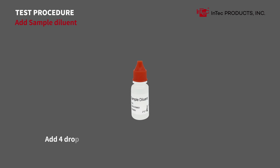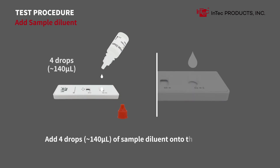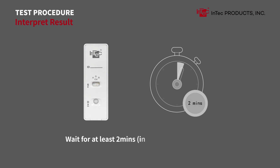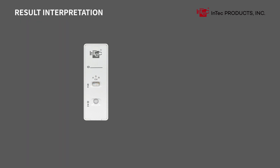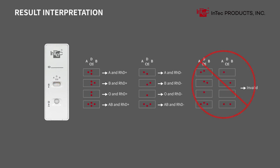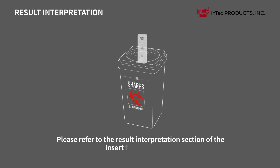Add sample diluent: add 4 drops or 140 microliters of sample diluent onto the diluent pad. Wait at least 2 minutes, then interpret and record the experimental result within 30 minutes. Please refer to the result interpretation section of the insert for more details.